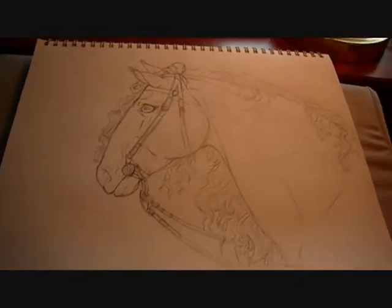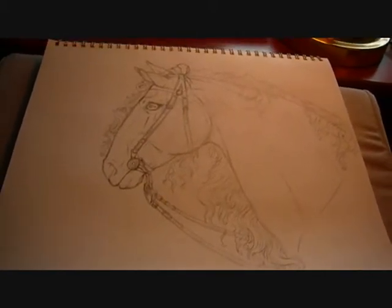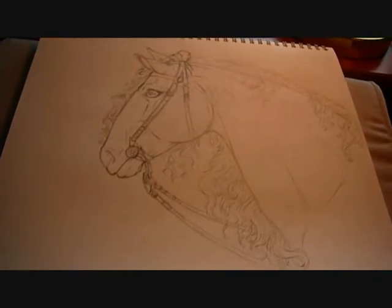Hello, it's Evangeline again, and today I'm going to be inking a drawing for you of a Baroque horse wearing a bridle from the 1600s.